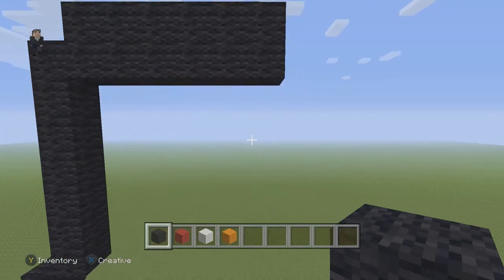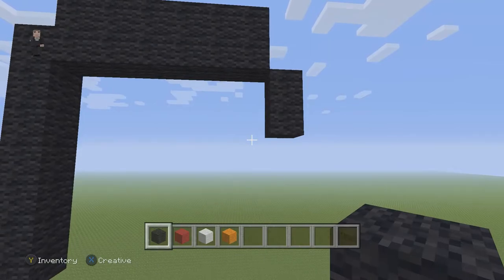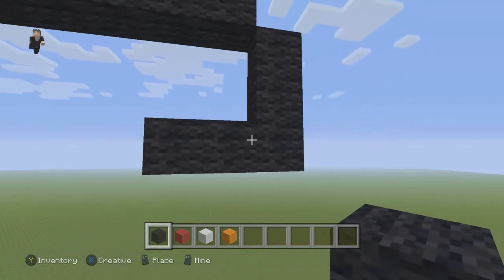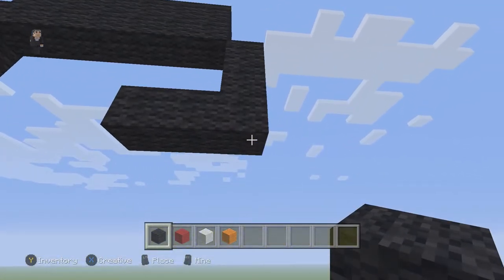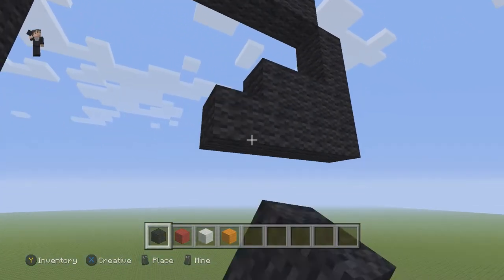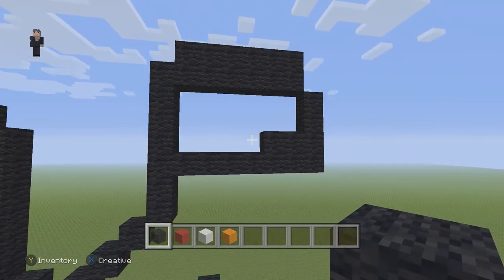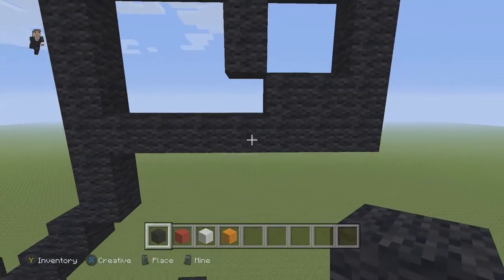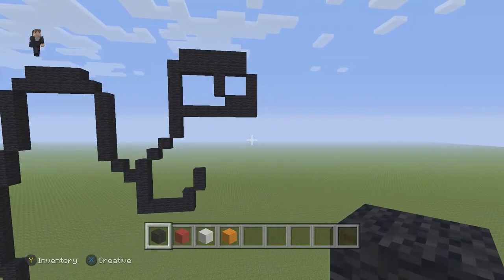On the right side we're gonna go down by two black wools, then below those two we're gonna place one, two, three. Below those three we're actually gonna place seven going to the left: one, two, three, four, five, six, seven. Then over here we're gonna add two black wools. Let's take a big step back — pause it if you need to.